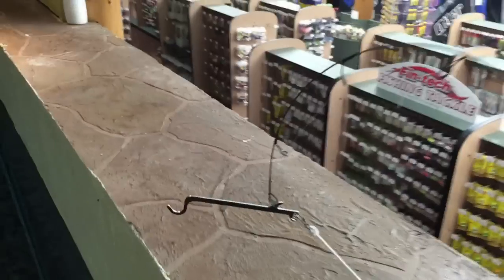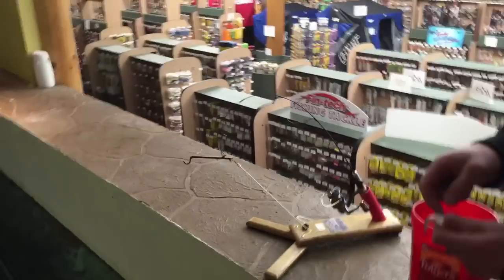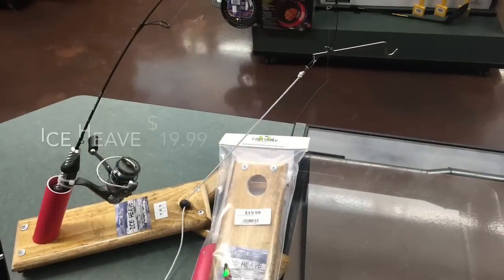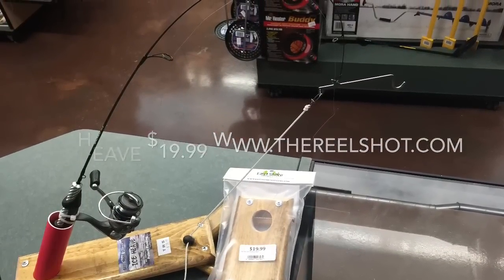Before I set the trigger, I'm going to put my golden shiner on with a small number 12 treble in the back. Got a fish on! It's not today.